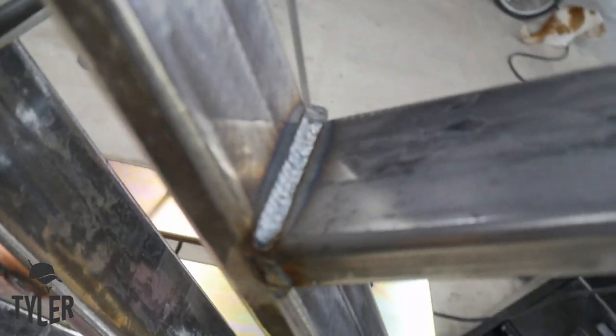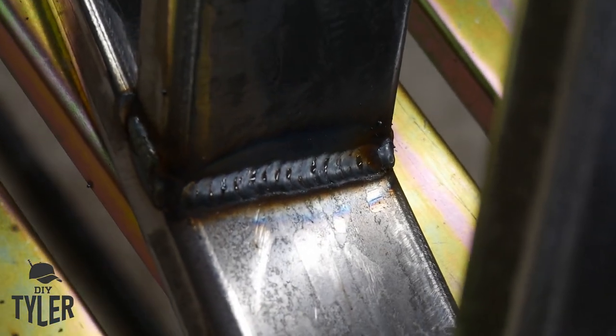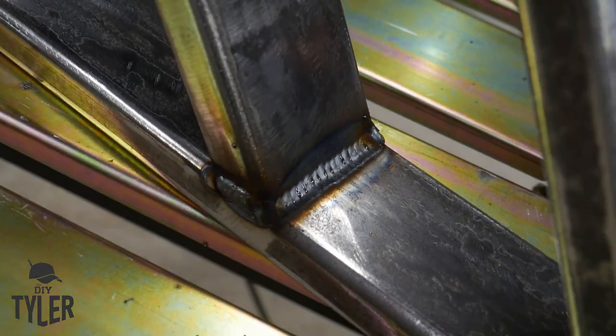I am not a professional welder. I can make things stick together for the most part, but I got to say from where I started, I'm pretty proud of these MIG welds right here. They don't look so bad after all.